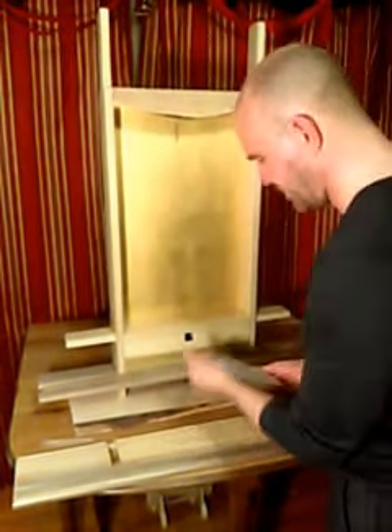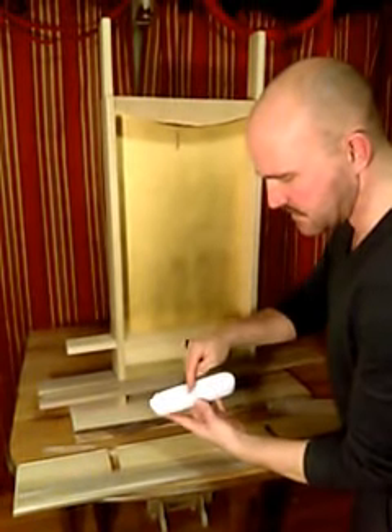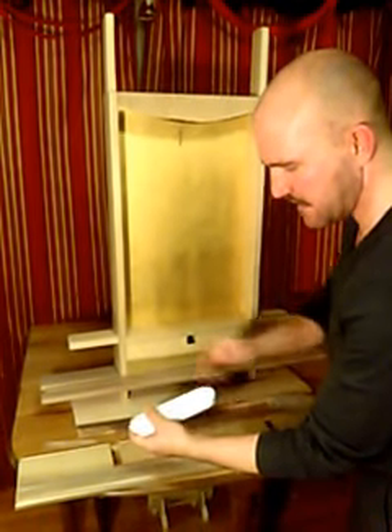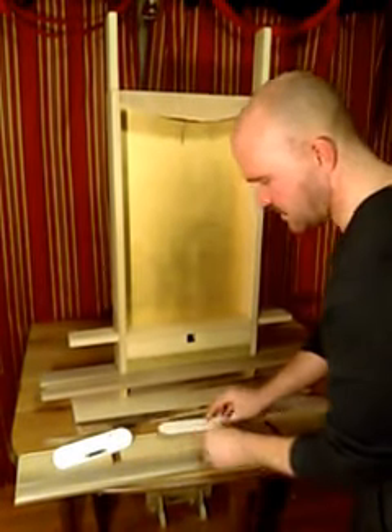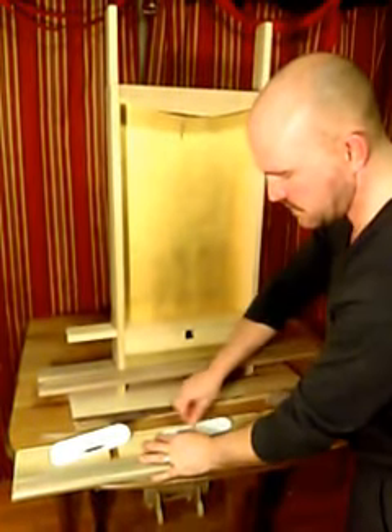You're going to take your light. On the back of your light there's a screw — the backing slides out. There's a hole here. You're going to line this hole up with the hole on the board. Use your screw and screw that down.